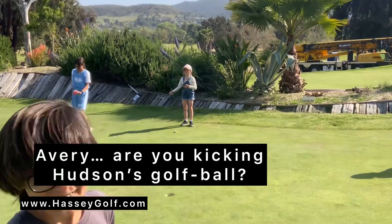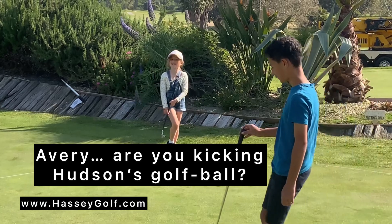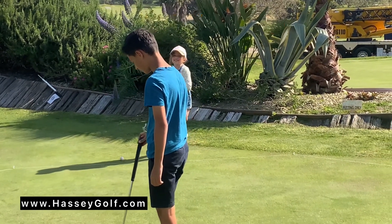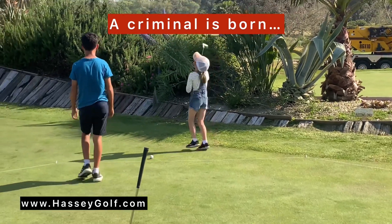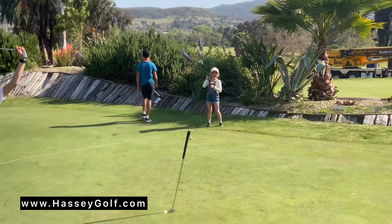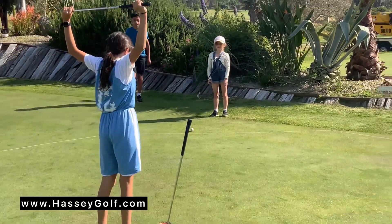Avery, are you kicking Hudson's golf ball? Okay, Avery, are you kicking Hudson's golf ball? Okay, okay — we have a little thief on our hands. Avery is trying to sway the outcome.